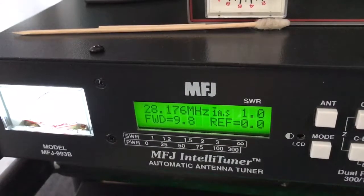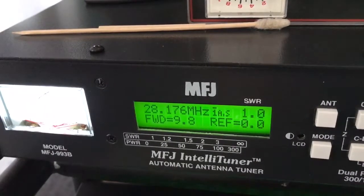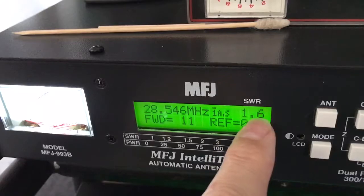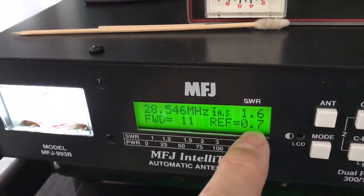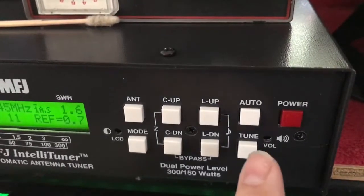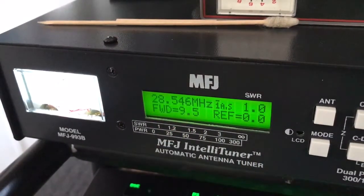Let's go up a little higher — let's go to the edge of where I can talk, 27500. Key up. SWR is 1.6, reflection of 0.7. I'm going to go over here, key up, hit the TUNE button. You'll hear it working. There — 1.0 SWR, forward 9.50 watts, zero reflection. That's how the tuner works. Very quick.